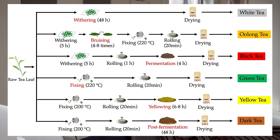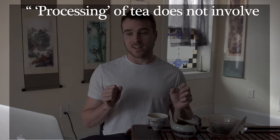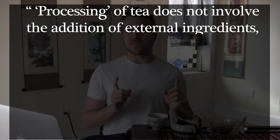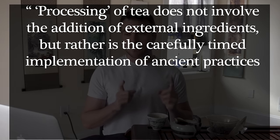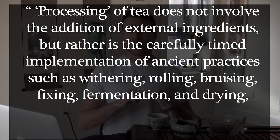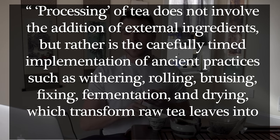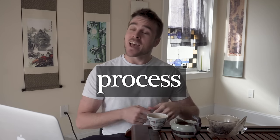As always, to kick things off, I'm going to give you the one sentence summary of all the content of this video. Processing of tea does not involve the addition of external ingredients, but rather is the carefully timed implementation of ancient practices such as withering, rolling, bruising, fixing, fermentation, and drying, which transform raw tea leaves into one of the six major tea types. Next, we'll pluck apart this sentence, process out the details, and fill you out of this video with a crystal clear understanding of tea leaf processing.